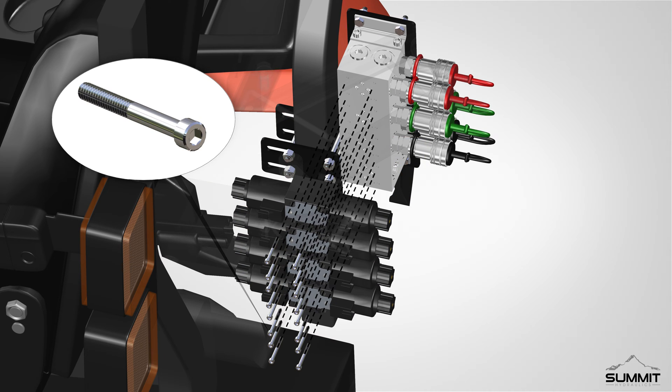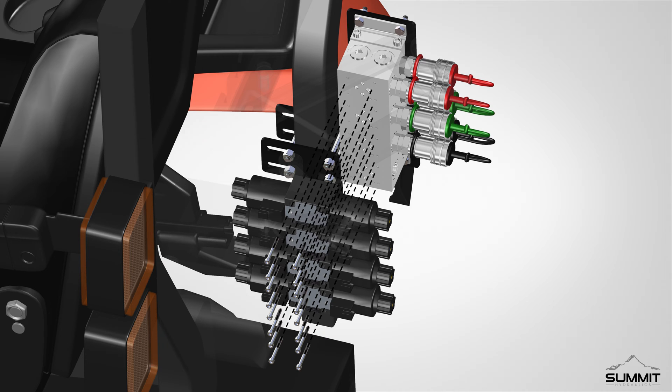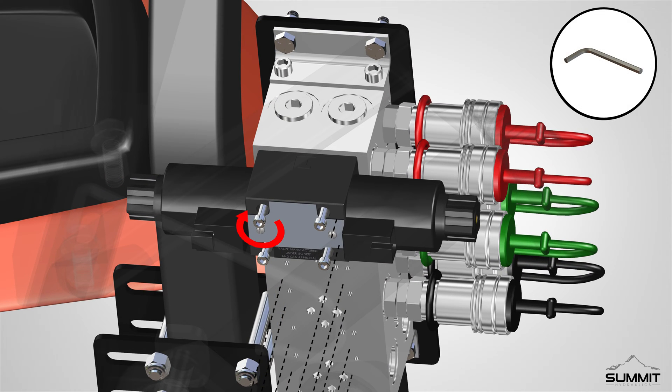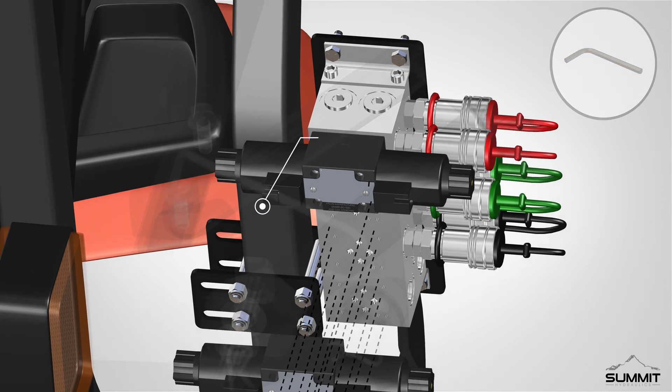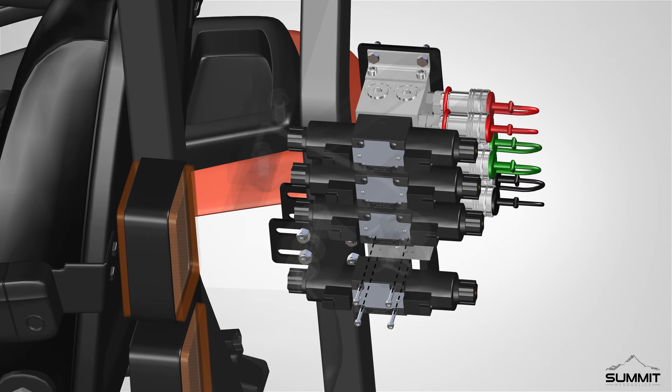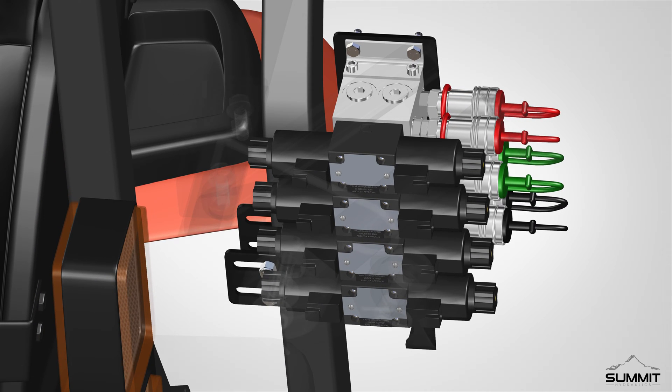Finally, install four solenoid control valves onto the valve manifold. Secure the valves using the provided bolts. Fully tighten the bolts using an Allen wrench. Torque the solenoid control valve bolts to two foot-pounds. Repeat these steps and attach all remaining valves. Step 2 is now complete.